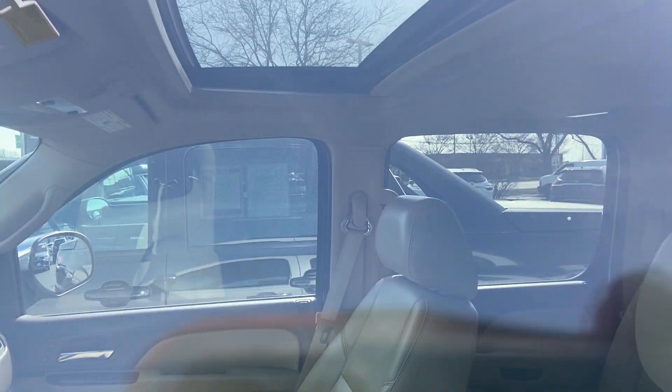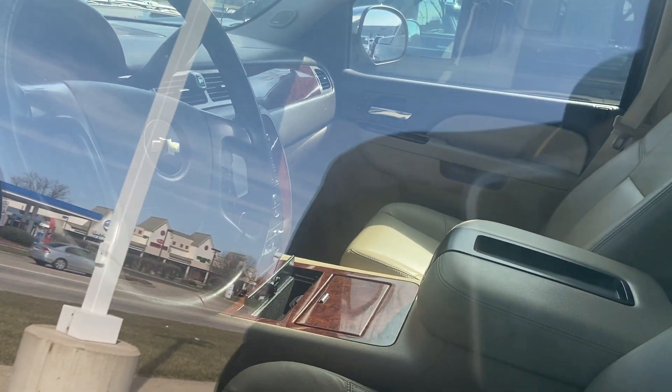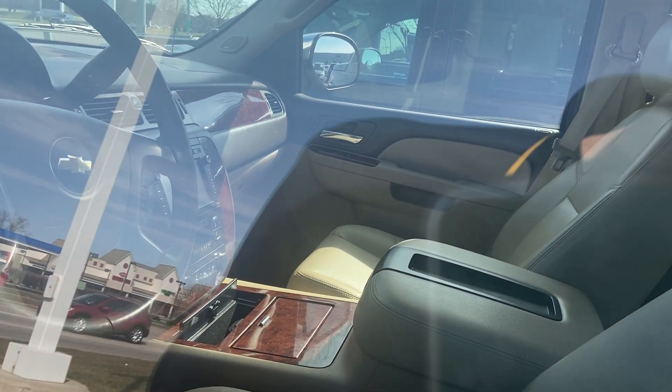And then interior, it's got tan leather. It's got a sunroof. It's got a roof rack. CD. Navigation. Electronic climate control. Power adjustable pedals.